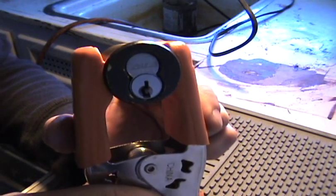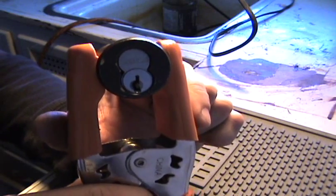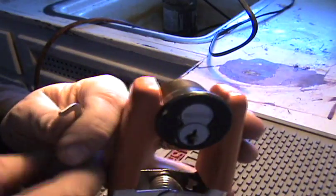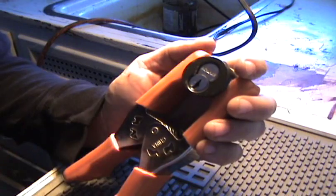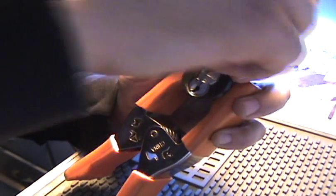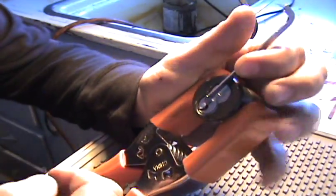Here I have a Schlage Everest small format IC cylinder. It has a check pin just like the Everest, but this one has the check pin in the front of the lock rather than towards the back of the lock. I'll show it to you after I get it picked.